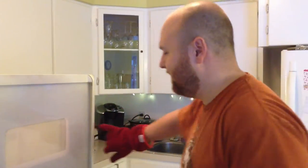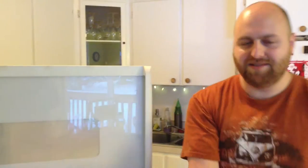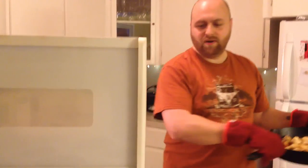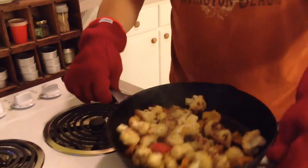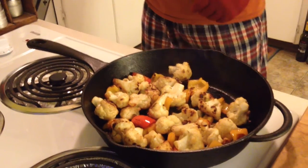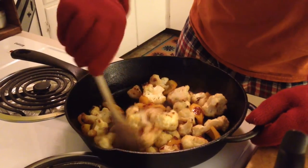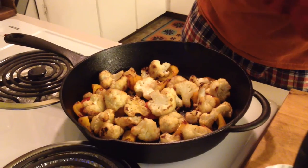Put that in the oven at 450 — you can even go 500 if you're feeling adventurous — for 20 minutes. It's been 20 minutes. I had to stir it every four minutes or so, and for my stove 450 was a bit too high so I lowered it to 400°F. You might need to take the battery out of your smoke detector because the house smells amazing.